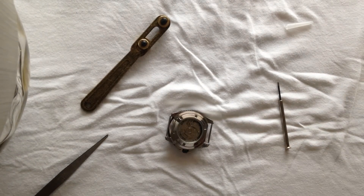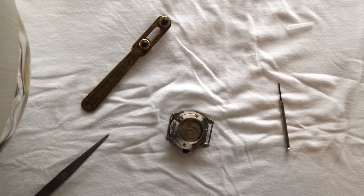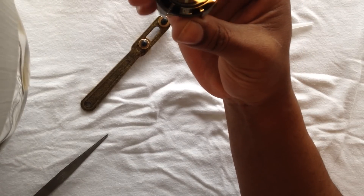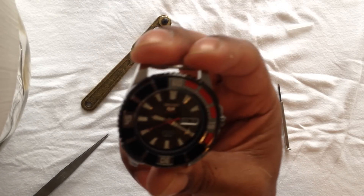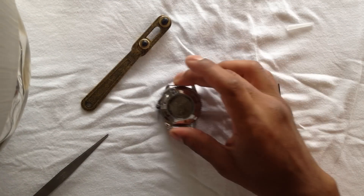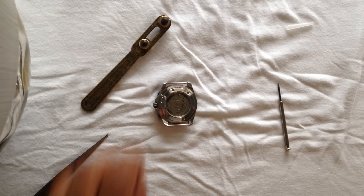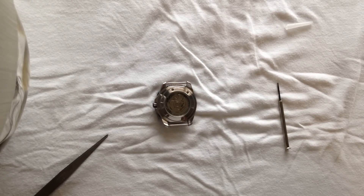Hello everyone, this video is going to be my first attempt at regulating my Seiko SRP207. This watch has a Seiko 4R36 automatic movement in it, and it runs about 10 to 15 seconds fast per day, and I'm going to see if I can get that down.